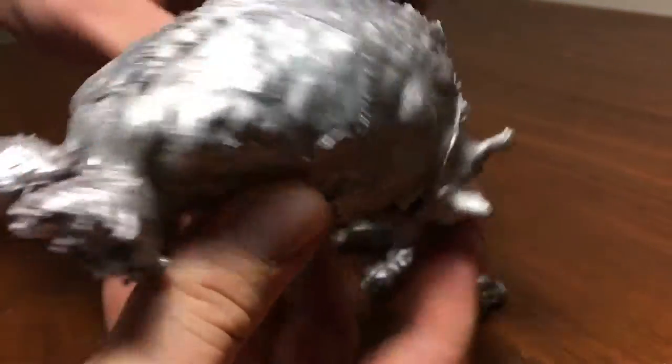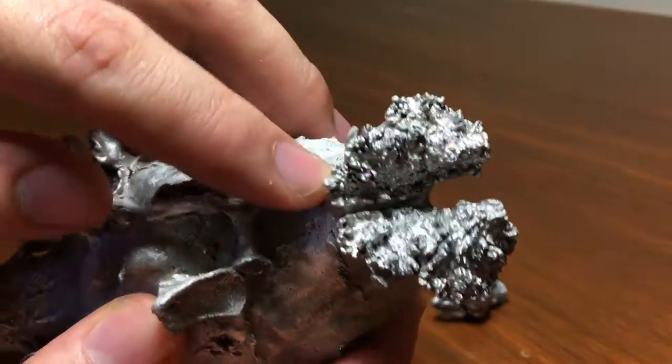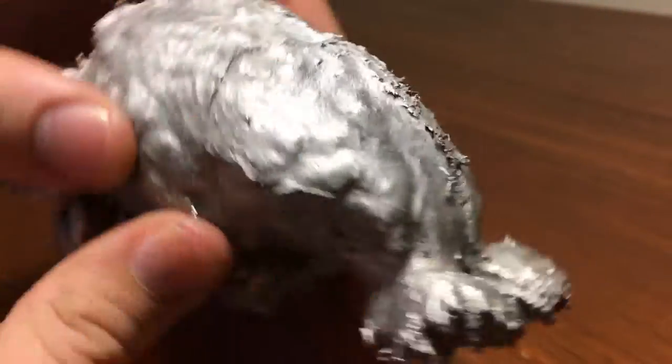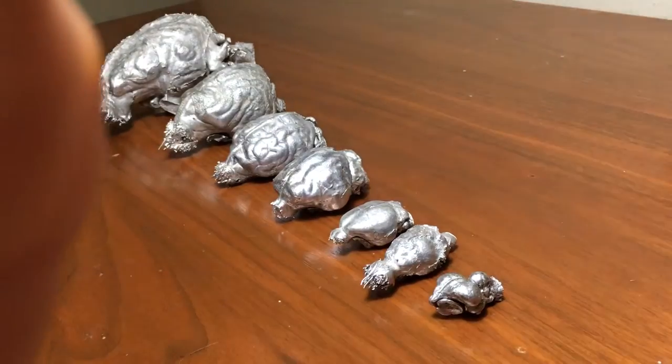There's the white-tailed deer. You can notice by far it has the largest olfactory bulb.